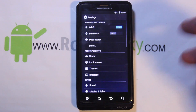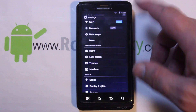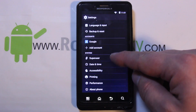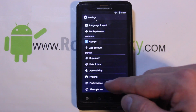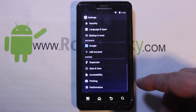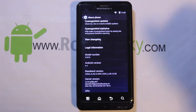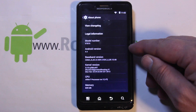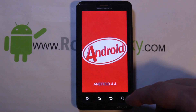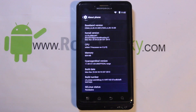In Settings you have all your personalization settings, interface which lets you change your toggles, features, themes, and a couple of lock screen options. Down here you have Superuser built in — because it's CM11 — and Performance Controls which has to do with processor tweaks and governors. Going to About Phone: the device is XT875 which is the Bionic, Motorola model number, and you can see we're on Android 4.4 KitKat.